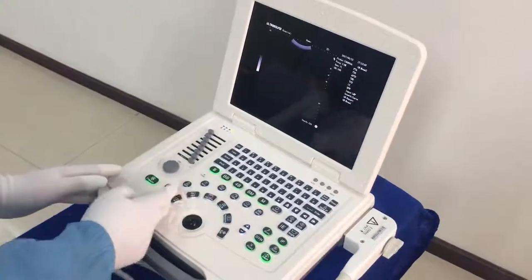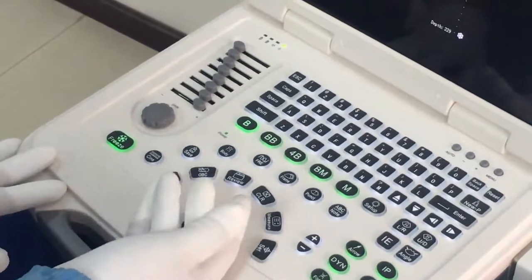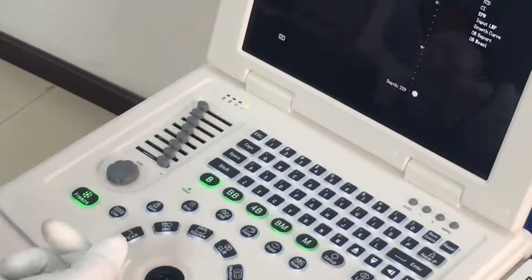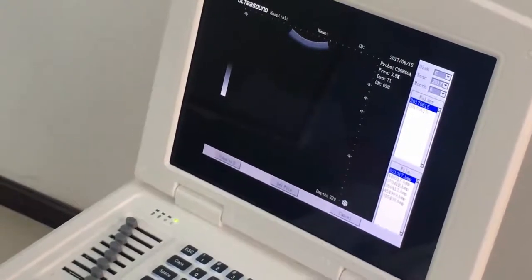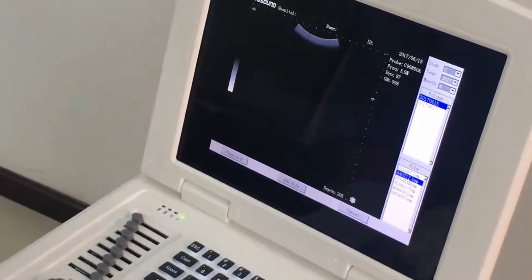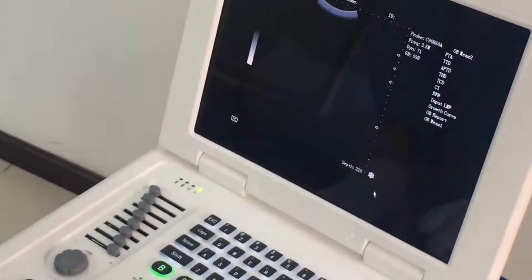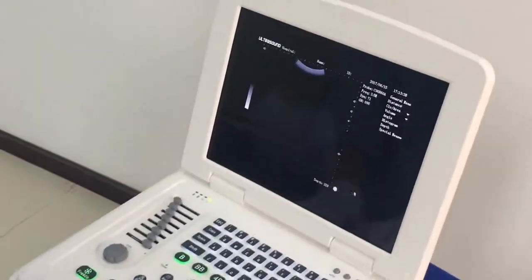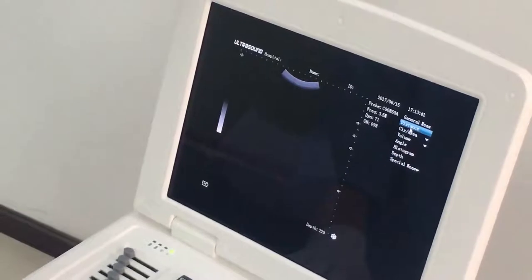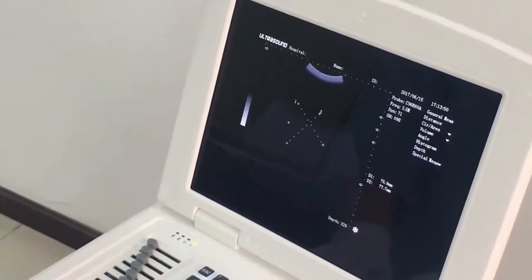Now let's introduce this area. Here we have the Review key — it is used for viewing the saved images. Press this key to see the images; press the image name to select it, then press Cancel to exit. Here we have the Measurement key — press this key to do general measurements. For example, you can do distance measurements and get several measurement results.